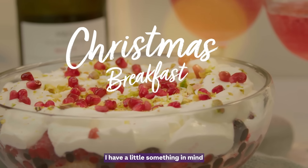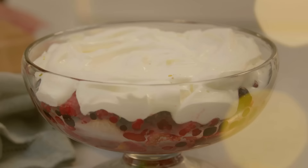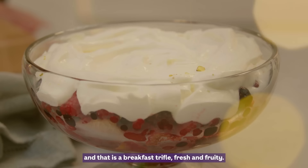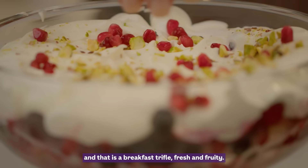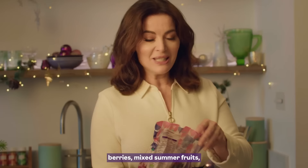I have a little something in mind for Christmas Day morning and that is a breakfast trifle, fresh and fruity. It starts off with sponge fingers, some frozen berries — just mixed summer fruits, but it's winter.